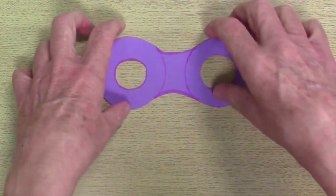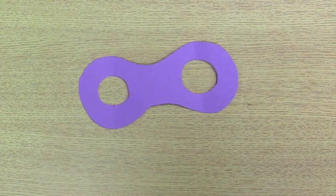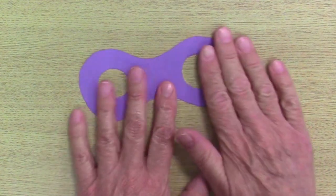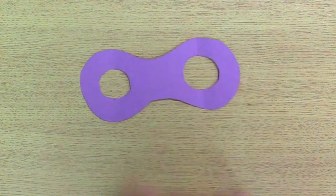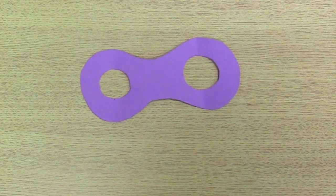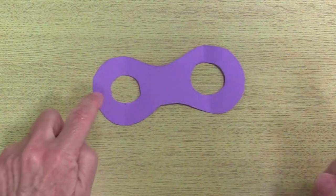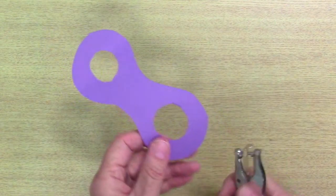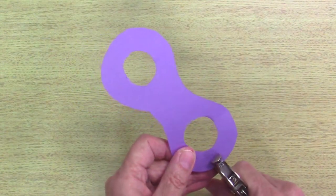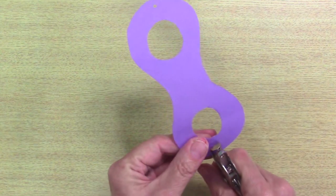Now turn them over and put the lines on the other side, so you have a clear space to decorate your goggles. But there's one more thing we want to do before we decorate — we want to punch two holes on each side of the goggles so that we have somewhere to put the ties through later.